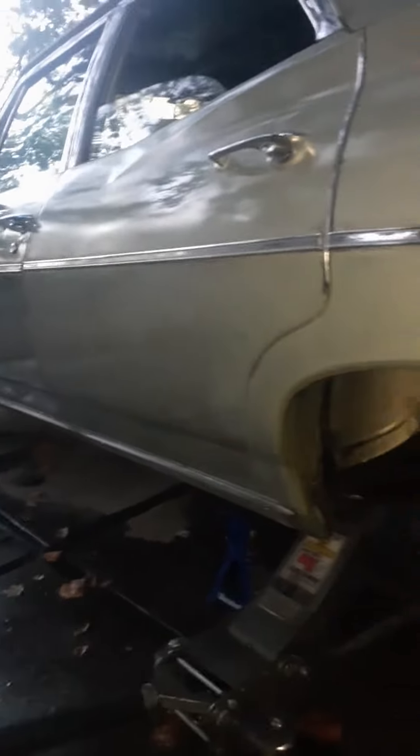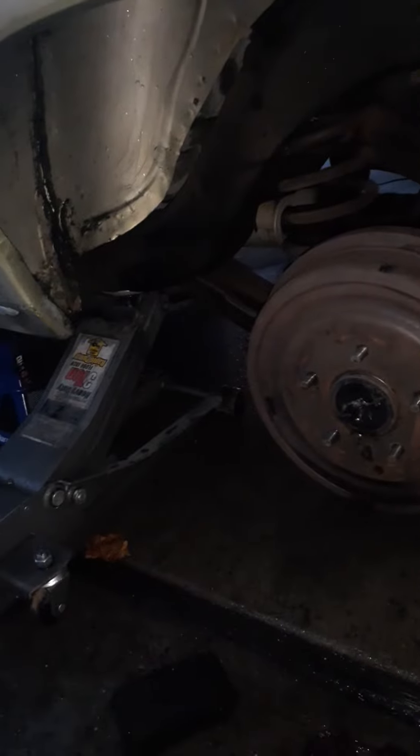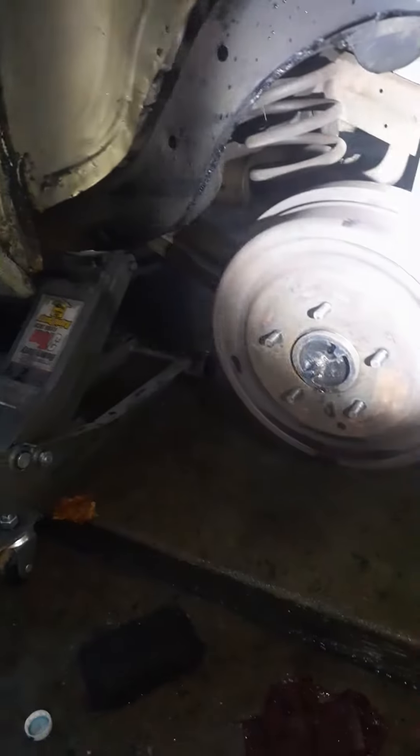That 1968 photo of Chevrolet Impala being buffed out. I've been degreasing these wheel wells this past week, doing one at a time instead of two at a time.